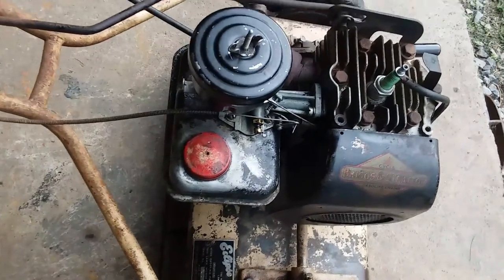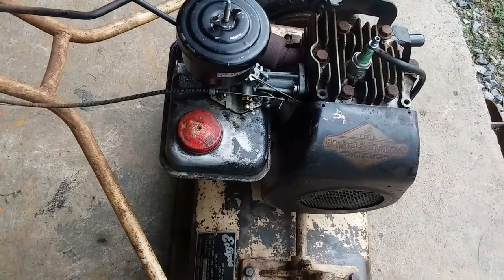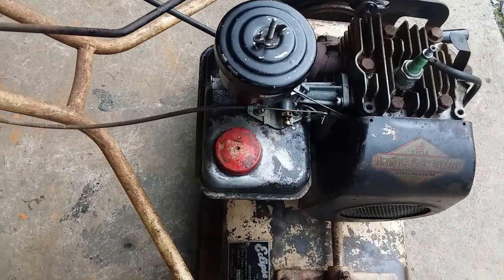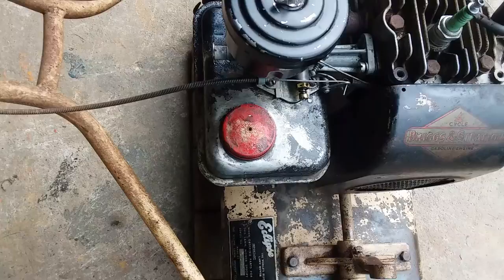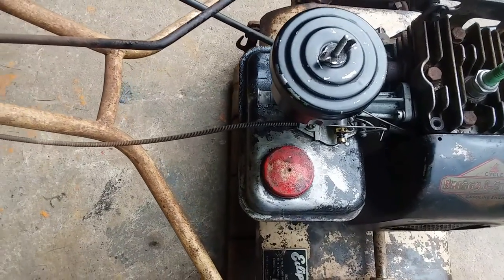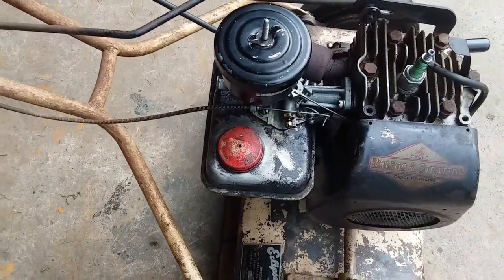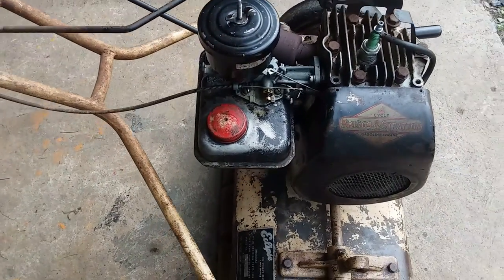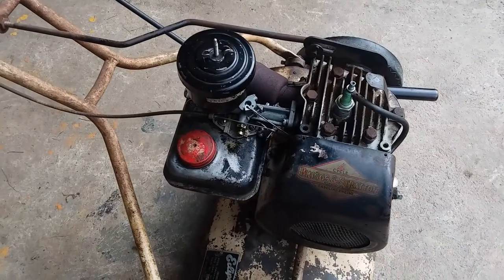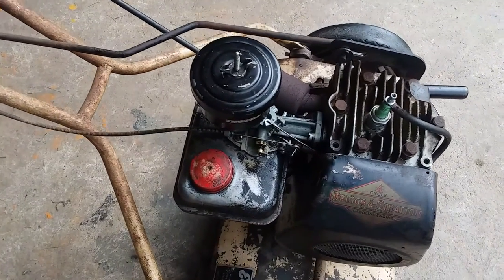I've taken the fuel tank off and cleaned it — put nuts in it and ran it around. It's spotless on the inside. I did put some paint on it, but the new fuel is a solvent and it just destroyed it. So I may repaint it at some point in the future. The only part I've put in here is that fuel pipe.